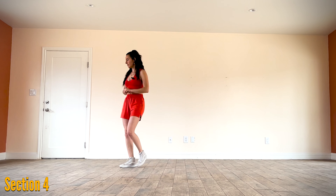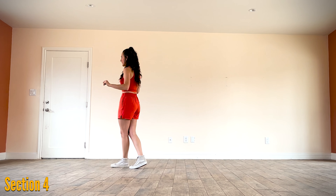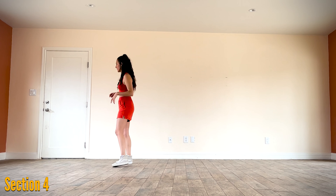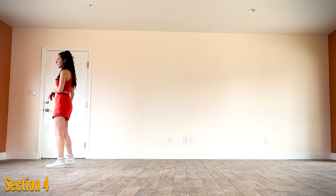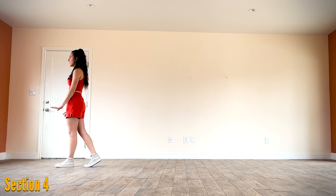One more time because we are actually facing nine o'clock. Cross left over right, going to the right, right, together, shuffle forward right, left, left, right, left, together, coaster step, left, together, forward. End of dance.